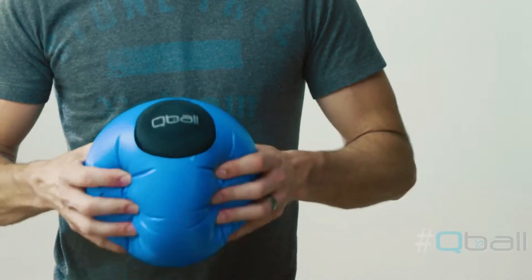This is the Qball, a throwable wireless microphone. And oh yeah, it's also a dodgeball.